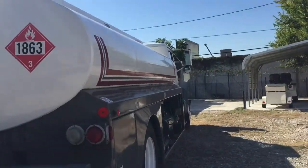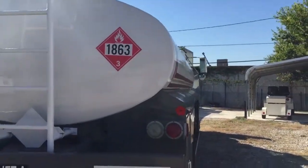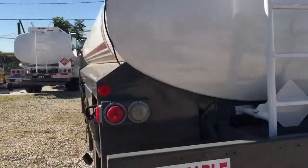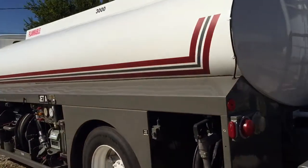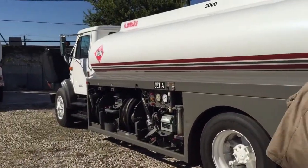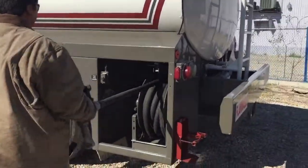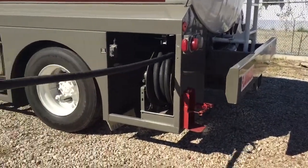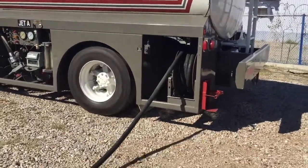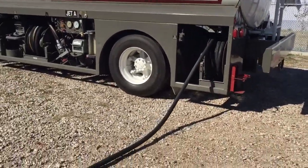I'm going to pull the hose out and then reel it back in. All the way out? No, that's good enough.